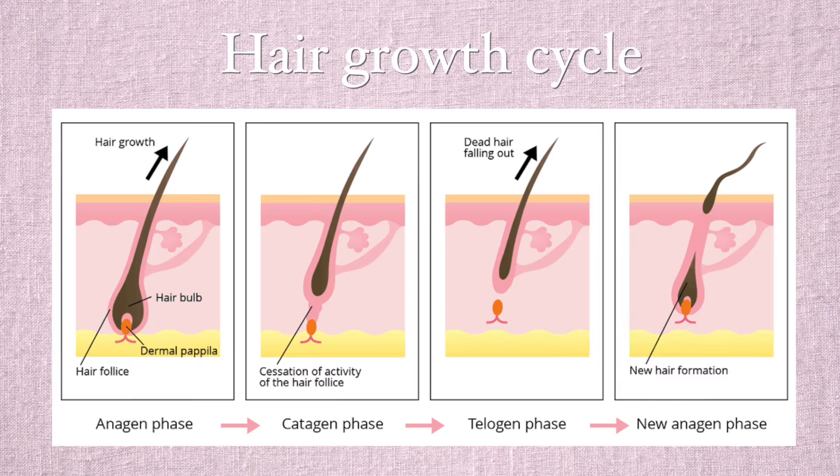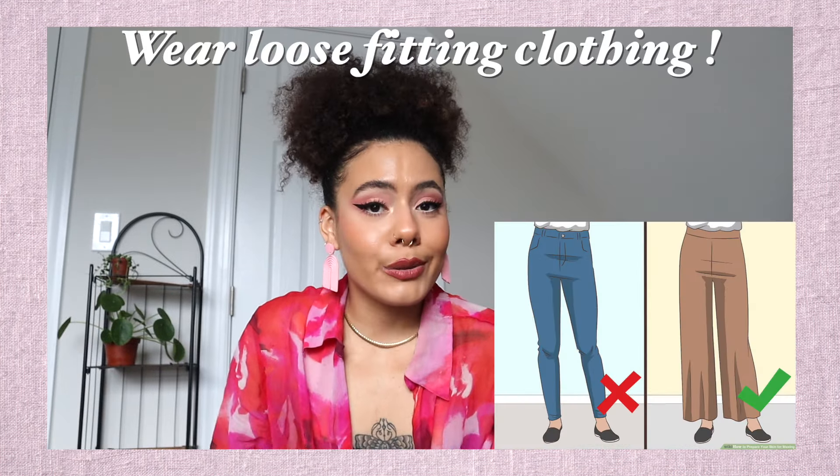With shaving, your hair is already on different growth cycles, so you're most likely not going to get all the hairs out on the first wax — that's totally normal. By about the third, fourth, or fifth wax, all those hairs are usually starting to come out together. It does take some patience, especially if you've been shaving for many years and are transitioning into waxing. Trust me, it's going to be worth it.